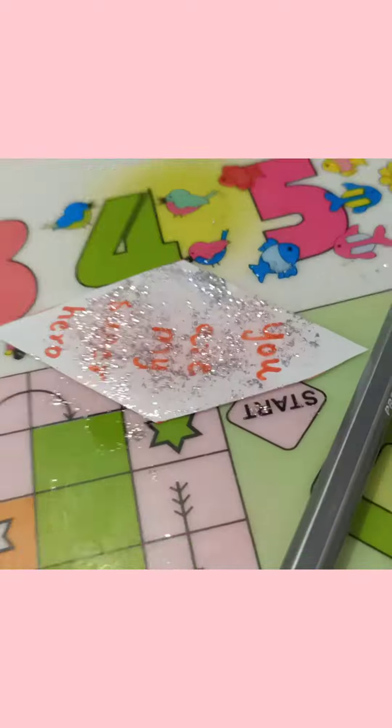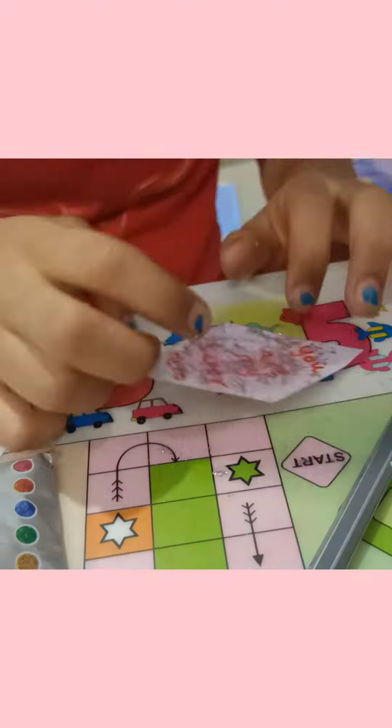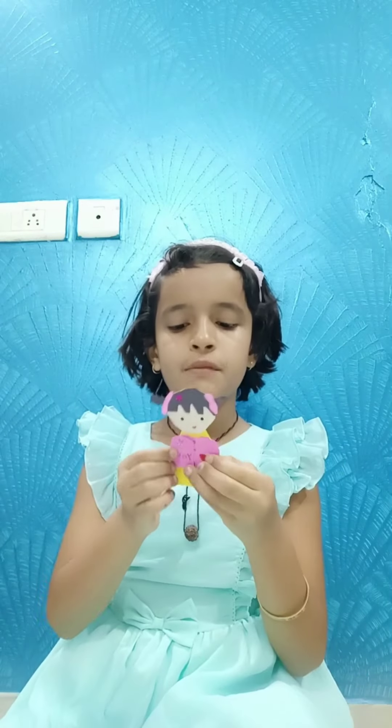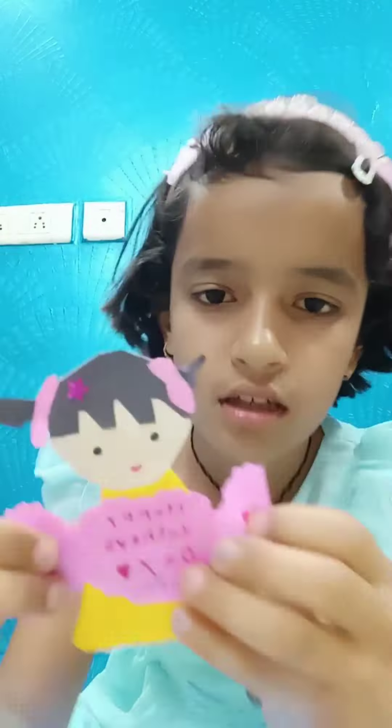You are my super hero. I made this too — it's very easy. You just have to cut out a girl shape and then you can stick a bow or heart on her. Behind, you can stick a bow as well. Inside, you can write 'Happy Father's Day' or 'I love you, Papa.'